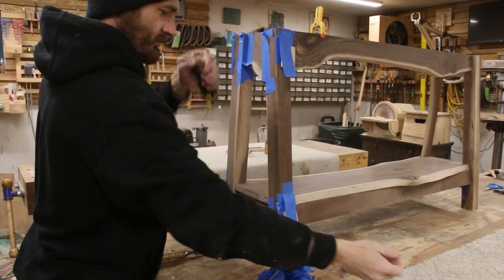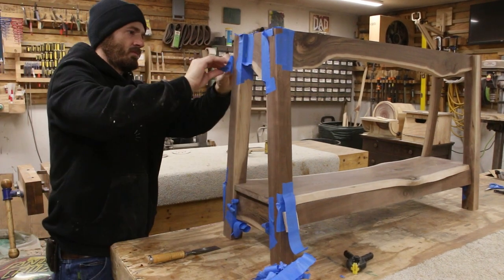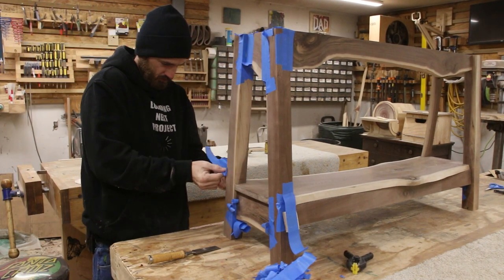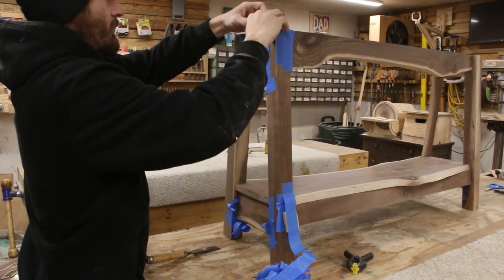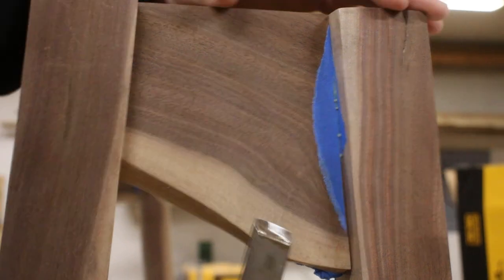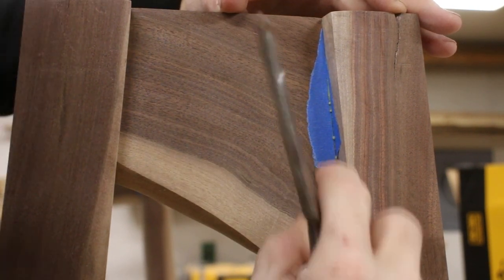Now that the base is finally dry I can take off all of the tape and clamps and get them out of the way. It takes a surprisingly long amount of time to make sure you get every single piece of tape out of all the crevices of a table like this — not really difficult, just time consuming. I found myself reaching for a chisel quite a number of times because I couldn't quite get my fingertips in there.